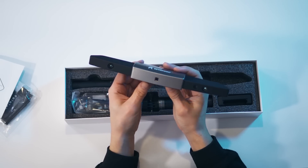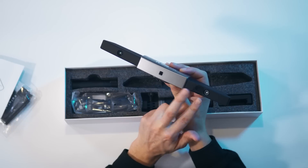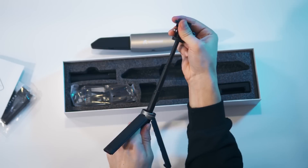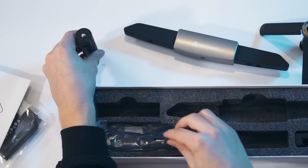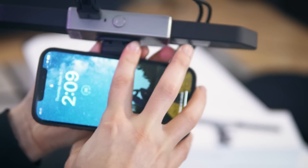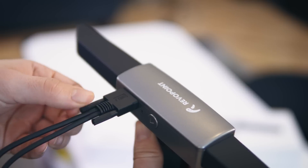Revopoint makes multiple 3D scanners — the Pop series is one of their most popular. This one, the Range, is capable of scanning larger objects as it has two depth sensors on either side of the scanner. Also included is an adjustable handheld tripod and a portable stick battery. This is really cool because not only can you connect the scanner to a laptop or computer, you can also connect it to your phone and capture 3D scans on the go. There's also a handy phone holder.